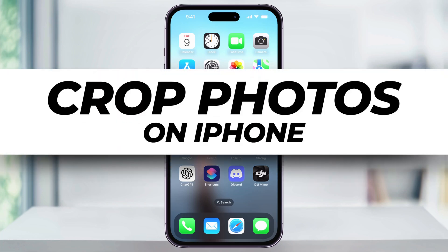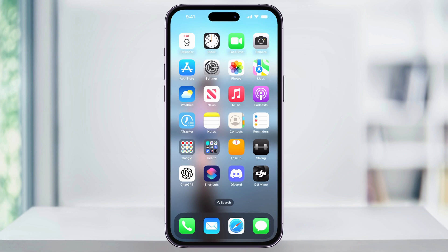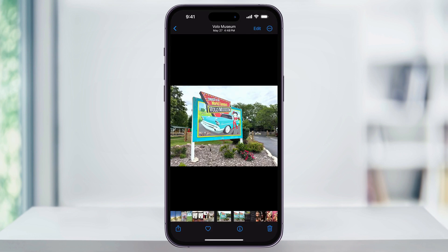Let me show you a quick, simple way to crop any photo on your iPhone. We'll get started by finding and then opening the Photos app on your iPhone's home screen. Once you're inside the Photos app, scroll through your album and find the photo that you want to crop.